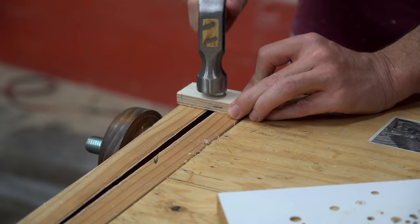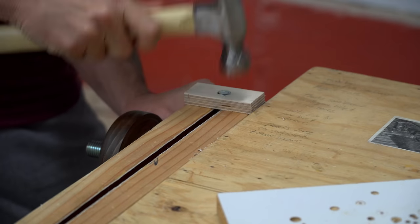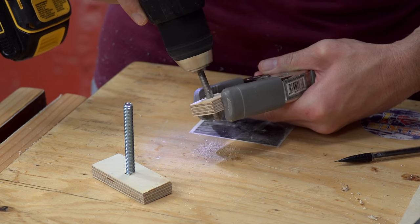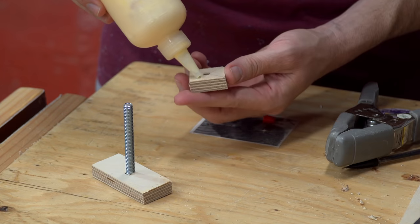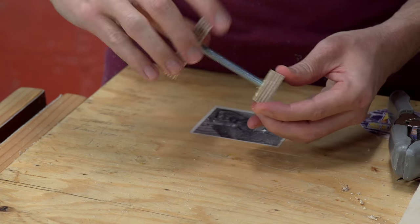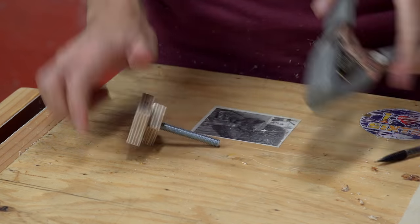I hammered the hex bolt's head into the counterbore. I then threaded the quarter-inch hole on the smaller piece with a five-sixteenths-eighteen thread tapping bit. After applying glue to the smaller piece, I threaded it onto the bolt and tightened it down so it would provide enough clamping pressure for the glue.